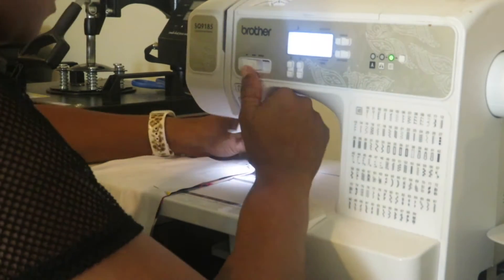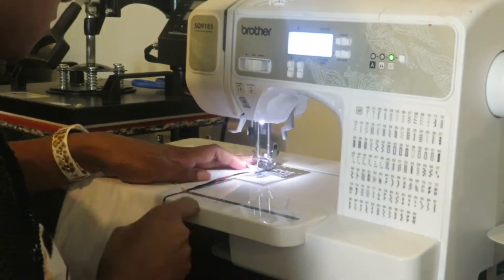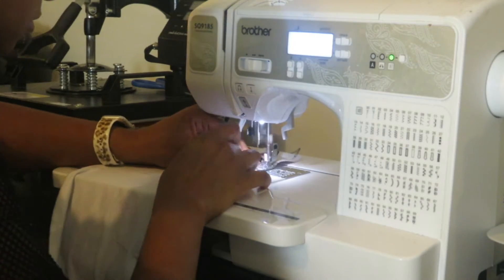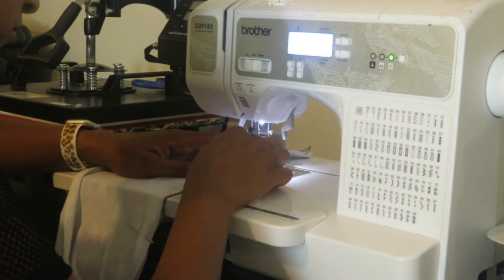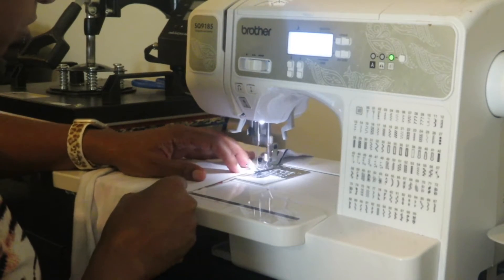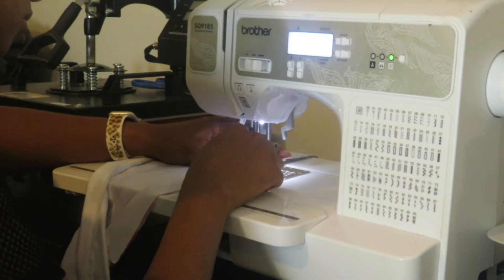When you start sewing, make sure you sew for a few stitches and then back stitch. That will ensure that your stitch won't come undone at the edges. I'll sew this all the way around and then show you what it looks like and we will proceed from there.